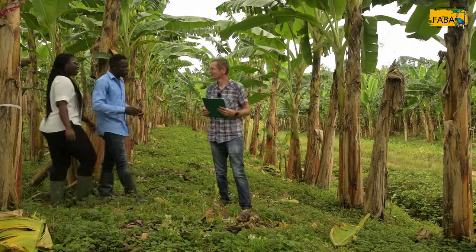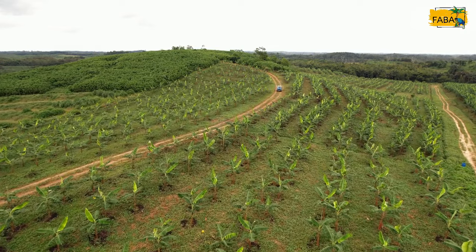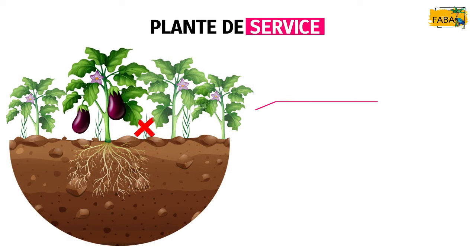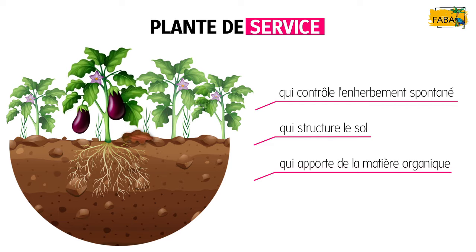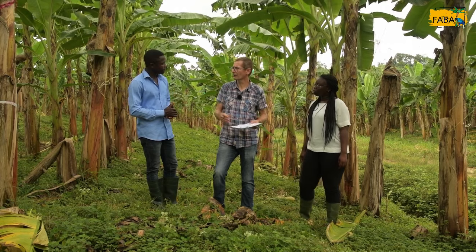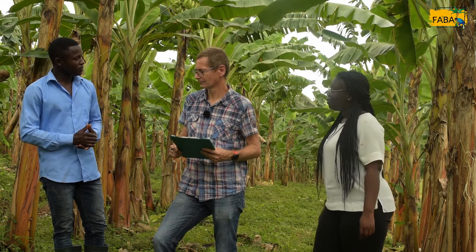Monsieur Raphaël, nous avons vu plusieurs parcelles avec des associations de cultures différentes. Mais ici, il n'y a presque pas d'associations. Pourquoi ? Parce qu'il est difficile de gérer des associations sur grande surface. Dans ce cas, la recherche travaille sur l'utilisation de plantes de couverture, aussi appelées plantes de service, qui rendent service à la culture du bananier plantain : elles contrôlent l'enherbement spontané, améliorent la structure du sol et apportent de la matière organique. Ces plantes doivent être suffisamment couvrantes mais pas trop encombrantes pour ne pas gêner les interventions sur la parcelle.